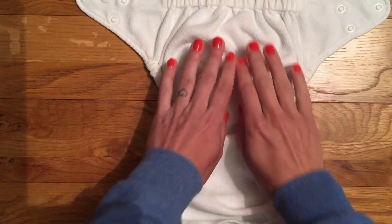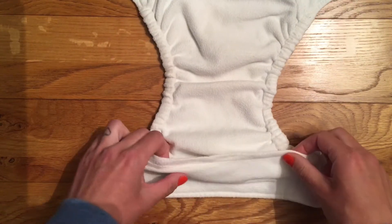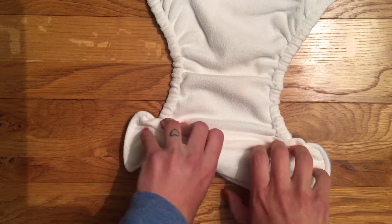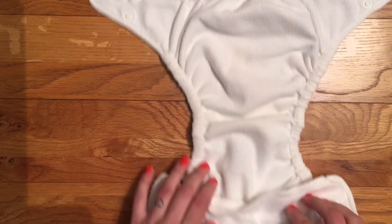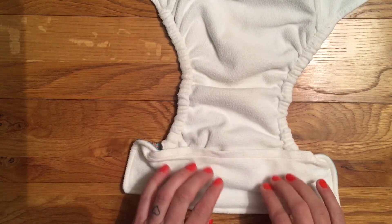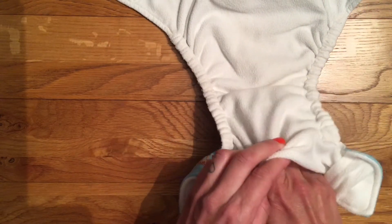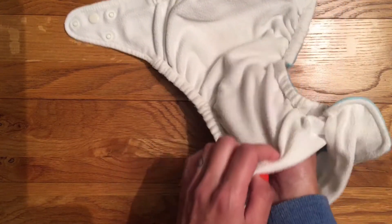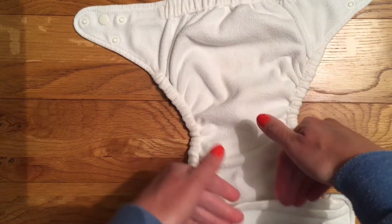Inside it's fully fleece lined and the fleece is lovely and soft. The pocket opening is at the front rather than the back, which is something I really dislike, only because when my baby soils his nappy I tend to use the front of the nappy to wipe what I can off before using a wipe. You really don't want to do that with this because of the flap here. It is a really nice wide opening, but the nappy is so narrow between the legs that my husband does struggle to stuff these.